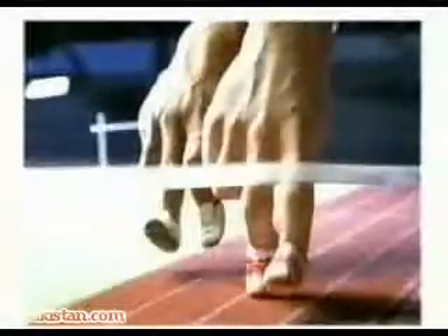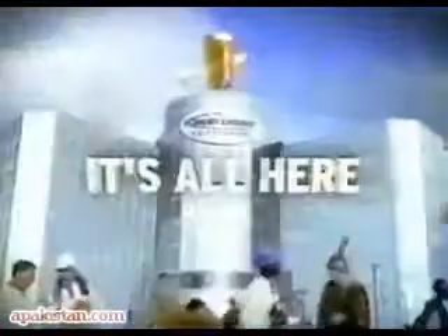The Bud Light Institute. Fresh. Smooth. Real. One Life. Angel.